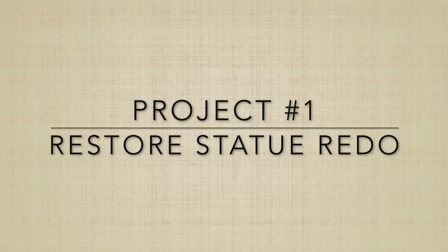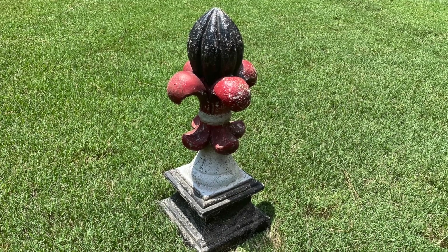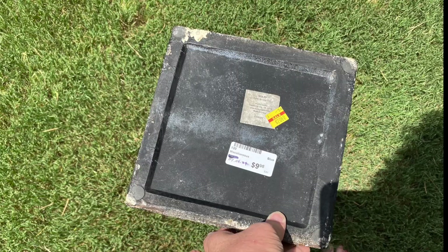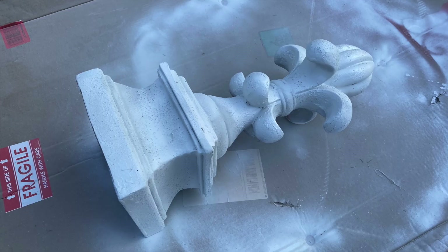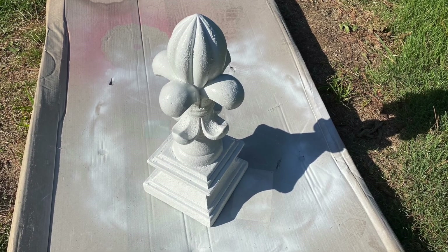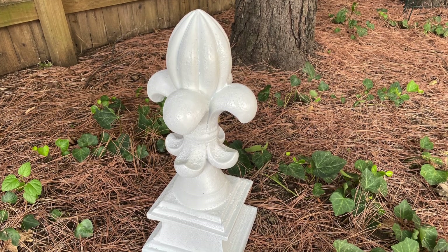Project number one: Restore Statue Redo. I purchased this statue at a Restore in Tulsa, and it cost me $9.98, but I got it 50% off so it was only $5. I spray-painted it white, and that was all I needed to do to have a nice statue to put in my garden.